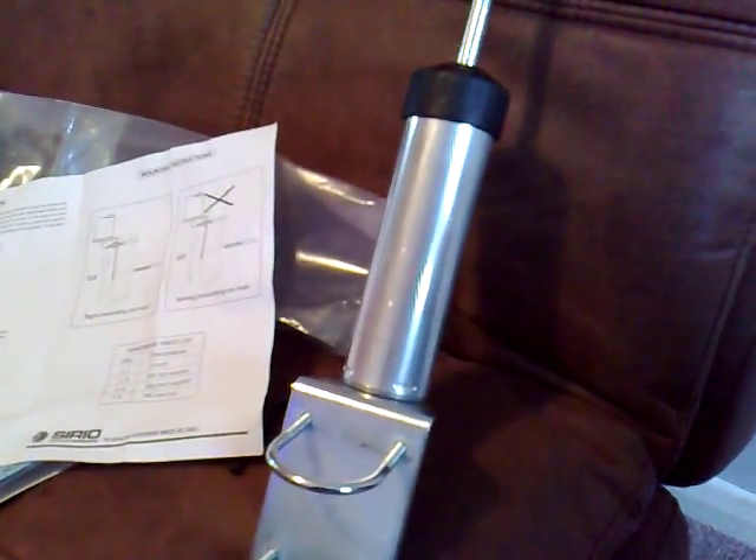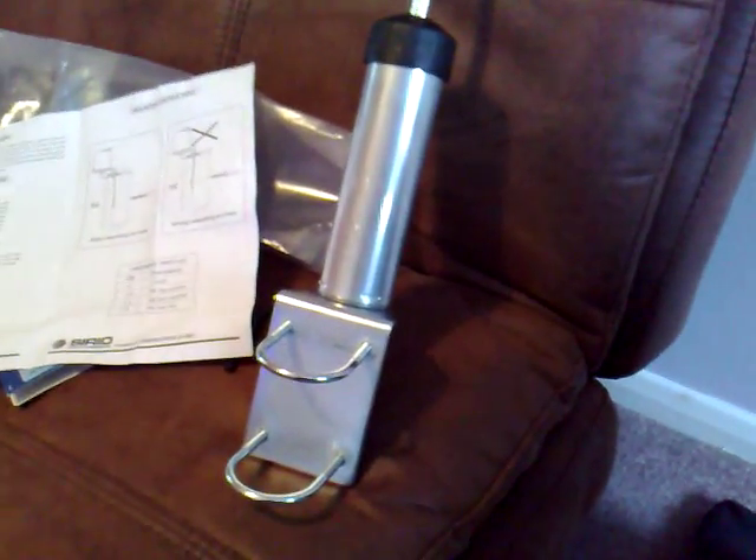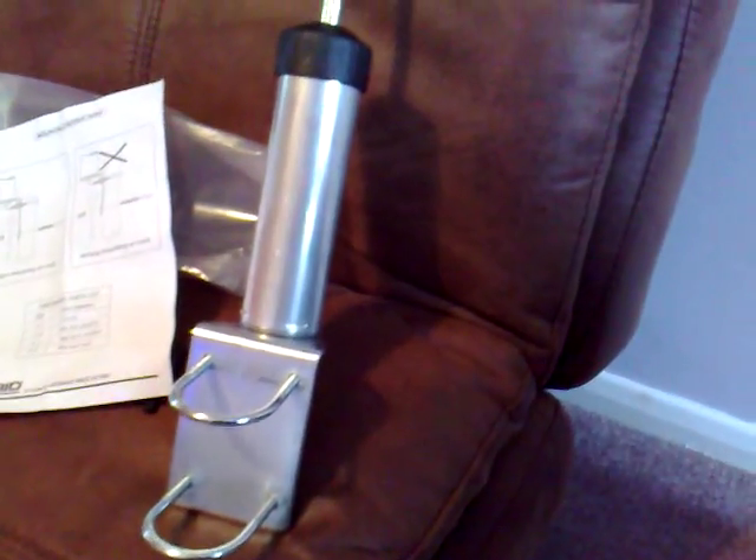There we go — looks like a pretty good aerial actually. Got a little rubber cap to go on the top there. I'd probably say about half a metre to three quarters of a metre tall, not very conspicuous at all. So ideal if you need an antenna that's inconspicuous for PMR or even the 449 business channels, which it will cover quite easily with a great SWR.